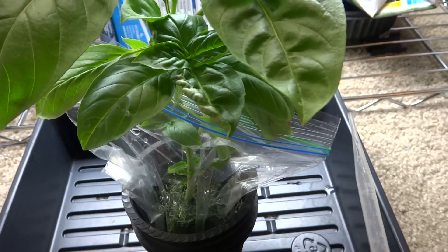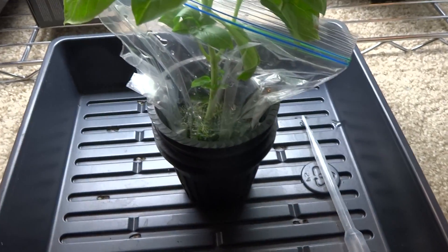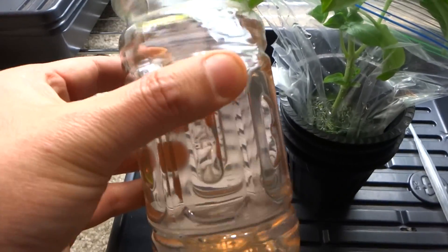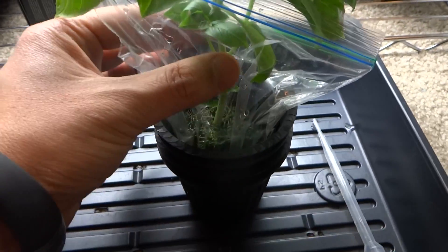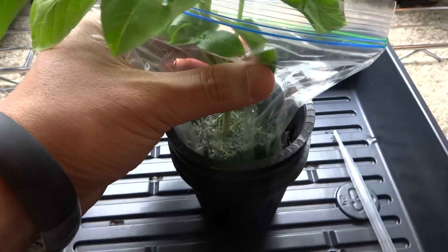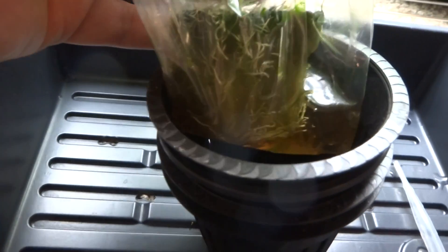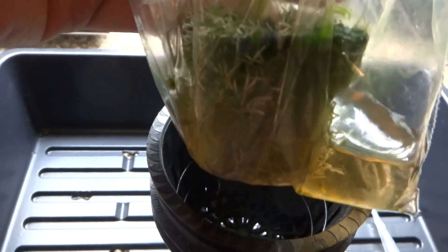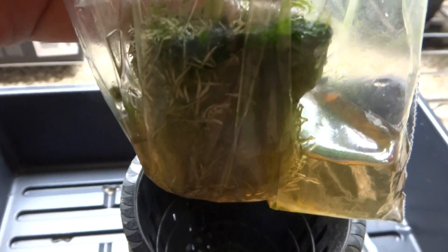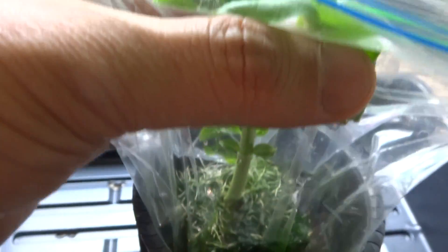Here's how I feed water to it — I just use a medicine dropper, and here are my nutrients. I drip those into this bag to around that level. You want to keep it at about halfway into that cube or just slightly below. You just don't want to drown the roots, and they will continue to grow.